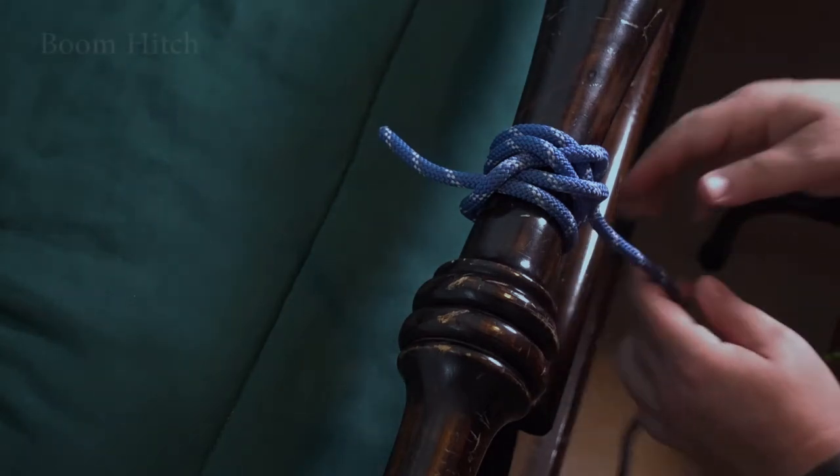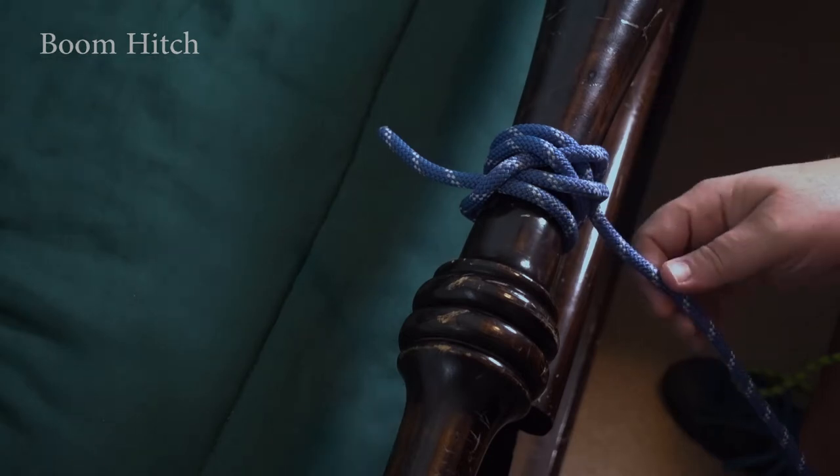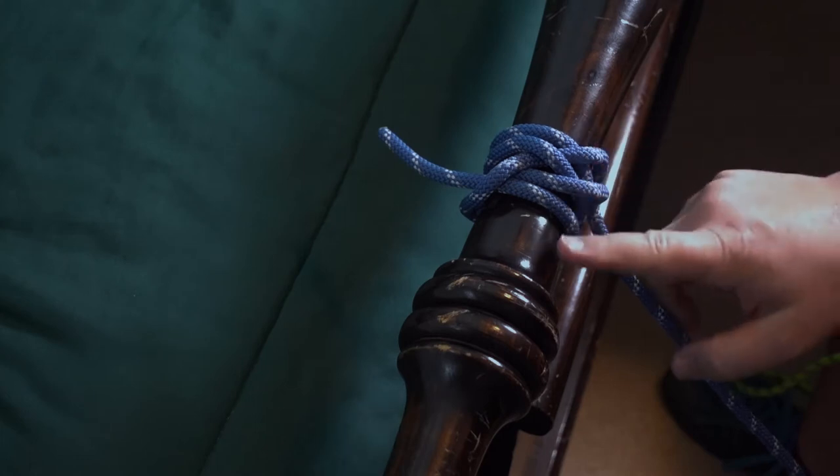Welcome to Fire Knot. This is the Boom Hitch. Looks like a clove hitch on steroids. Think of it as a sailor knot. It's great for sideways pulls, especially when it's wet. It has a lot of friction with the post.